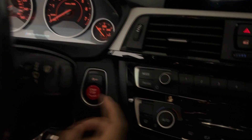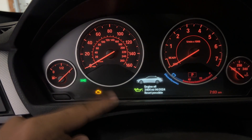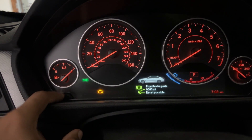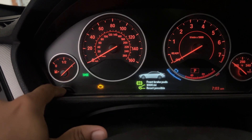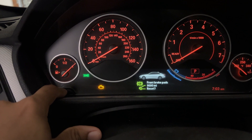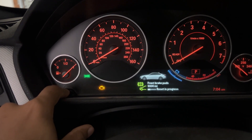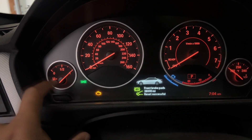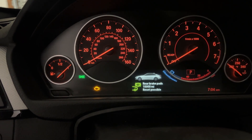The last thing to do is turn the car on into accessory mode. Once everything clears out, hold this button and it will pop up. Press it and you'll get to the front brake pads reset screen. Hold the button one more time and the reset will be in progress — boom, it's reset. That way the car knows you put new brake pads on.